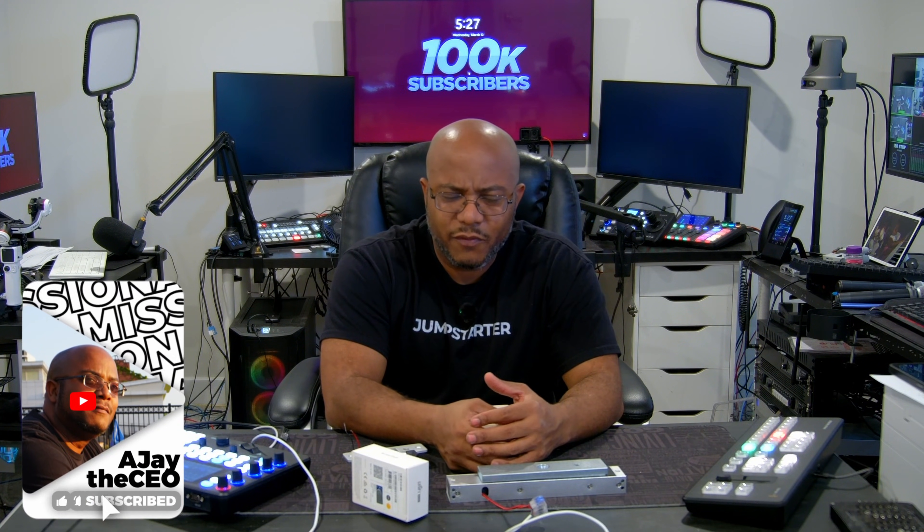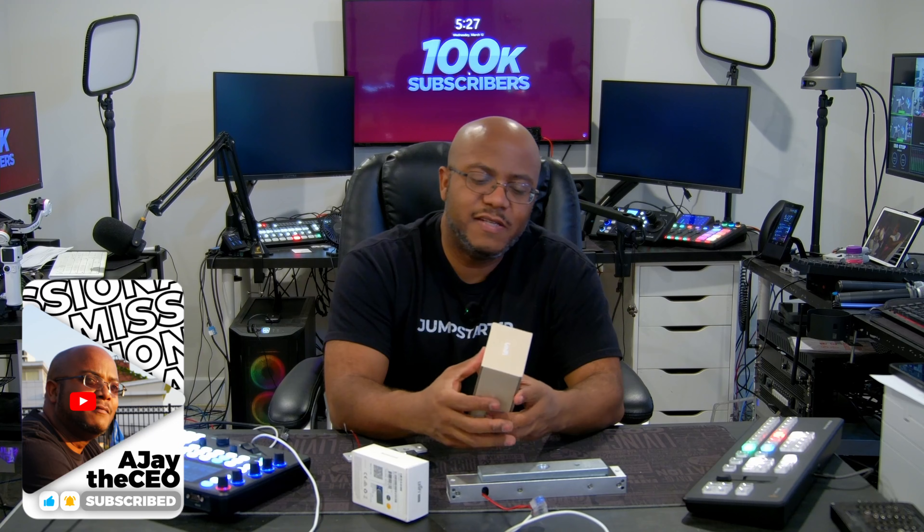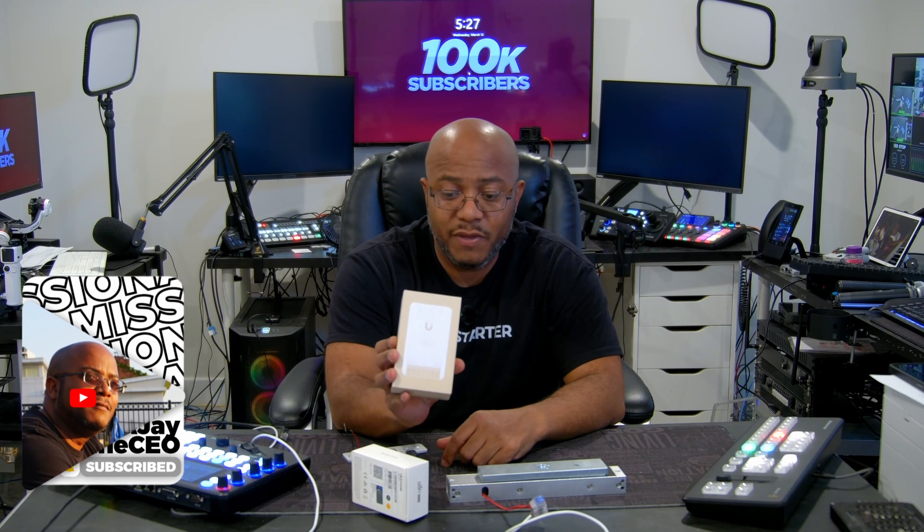Hey folks, Asia the CEO here and we got ourselves another little toy to play around with from Ubiquiti — this is the Door Hub Mini. This is a mini door hub for controlling a single door. I just got this in and I wanted to play around with it because I'm debating about using some of these on a big Unifi install that's going to happen here in Chicago pretty soon.